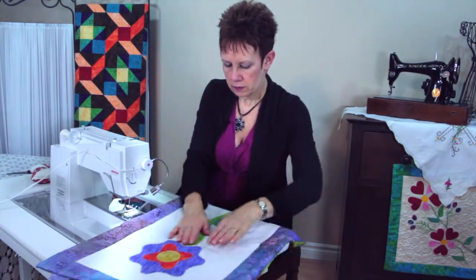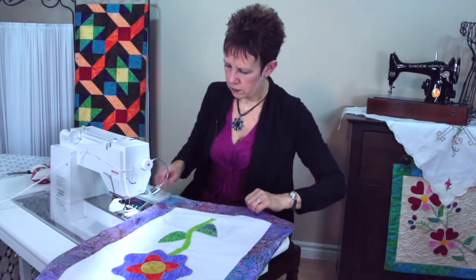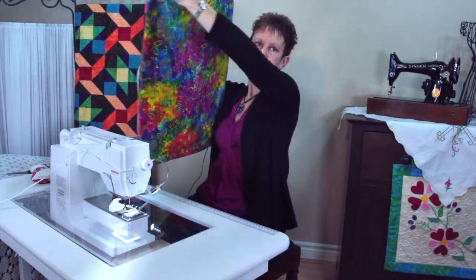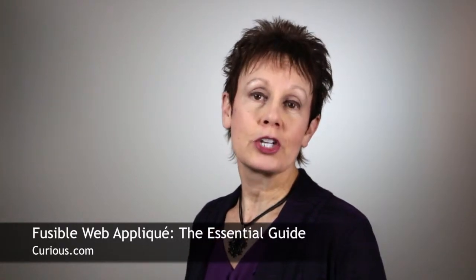So there we go. Smooth it out a bit — not looking too bad. You can find Fusible Web Appliqué: The Essential Guide on Curious.com. Tell them Kim sent you.